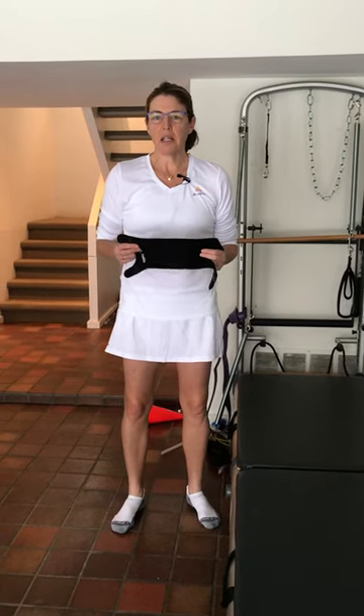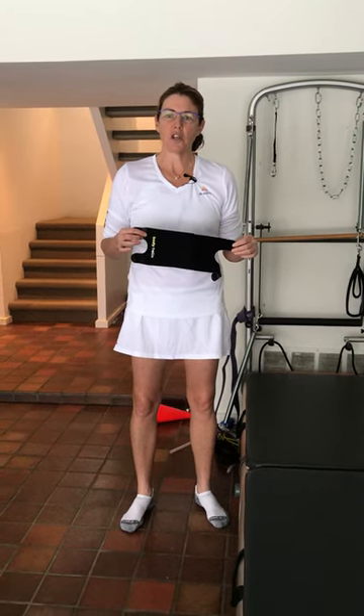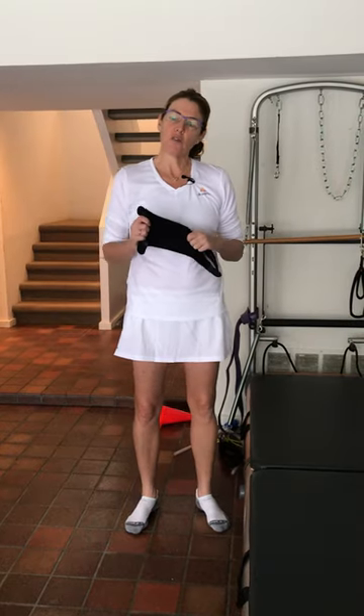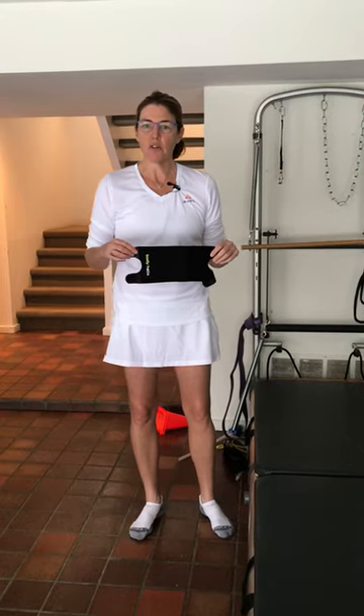Hi, Dr. Erin Bee here. I wanted to share with you my favorite knee brace, the Body Helix adjustable knee. It's my favorite brace because it applies great compression which can help control swelling, and when applied properly will help to activate the right muscles around your knee to protect your knee from further injury.